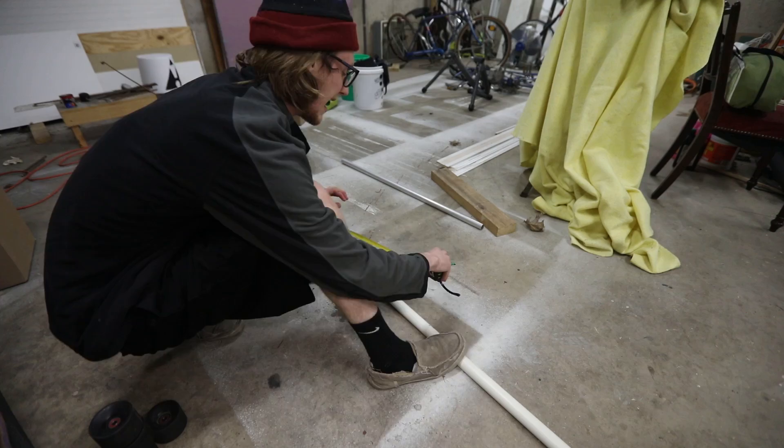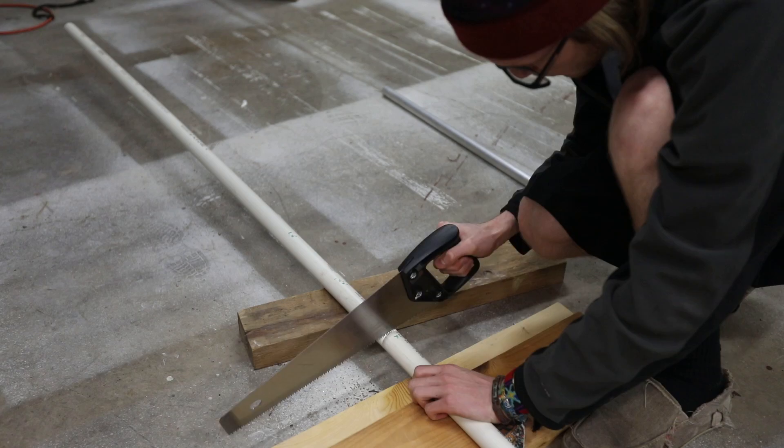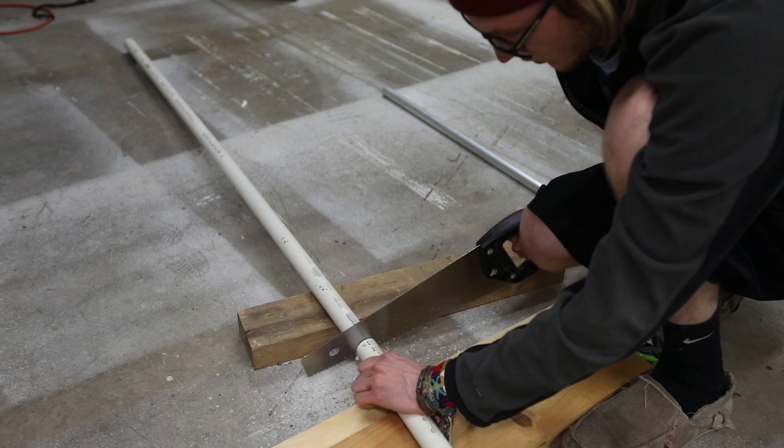Here I'm measuring out to four feet — this really depends on how long you actually want your festival totem to be, but four to five feet is about right. I'm making indentions with the saw. It's fairly hard to cut PVC because it rolls if you don't have a secure environment, so I just used two boards so I didn't dull my saw. This piece is being cut to five feet.